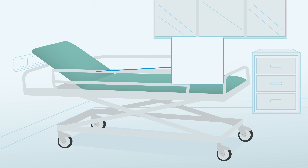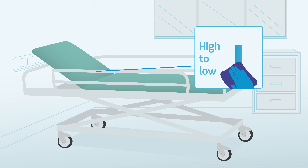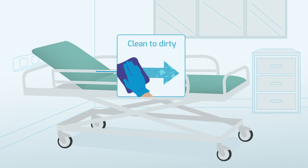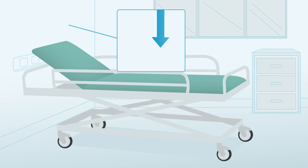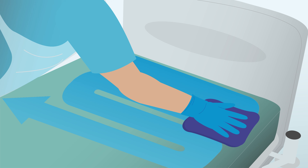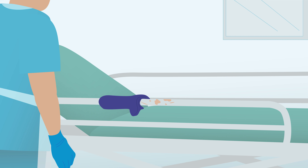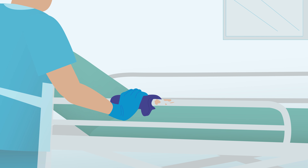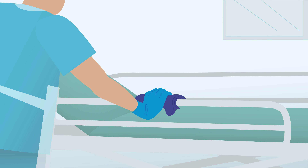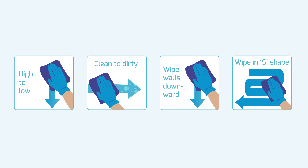Areas should be approached systematically, working downwards in the room environment from high to low, and working from clean areas to dirty. Wipe walls downwards. For surfaces such as mattress covers and table tops, use an S-shape motion. For bed and other furniture frames, wipe from clean to dirty in one direction. These methods are key to ensure full disinfection of all items while preventing accidental spread of organisms or cross-contamination.